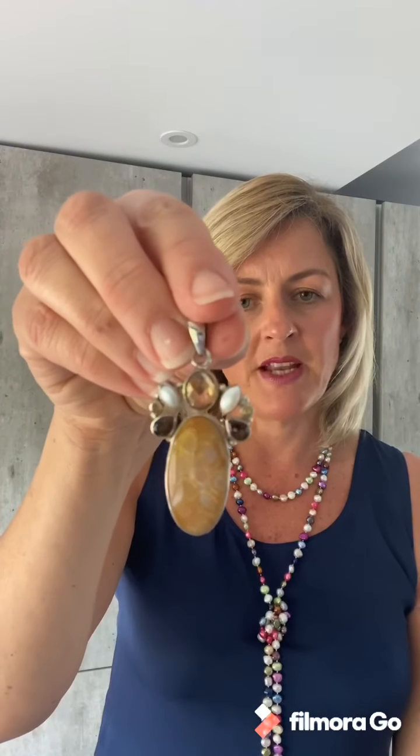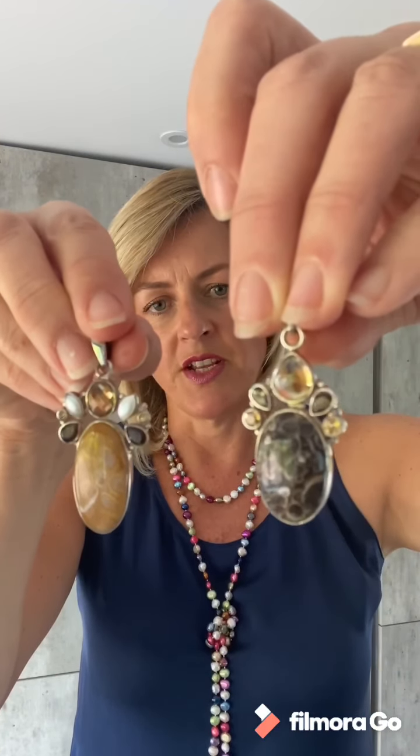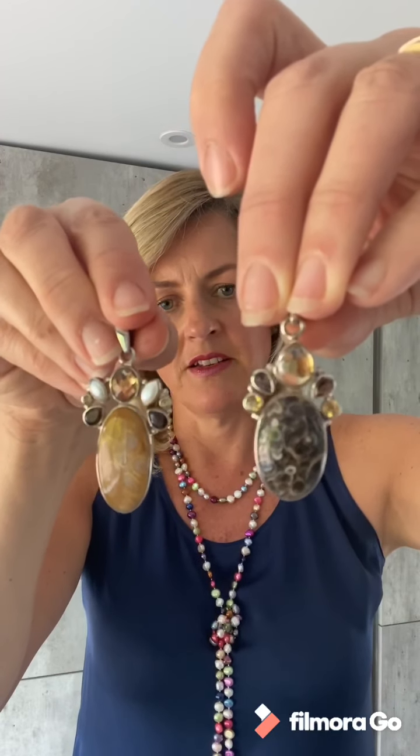Now these yellow stones are often set in combination with other complementary colors, like for instance this jasper pendant with a citrine at the top and the pearl and the smoky quartz. And here's another smooth cabochon citrine stone with some faceted ones and a different jasper and smoky quartz — very much in that yellowy brown color palette.